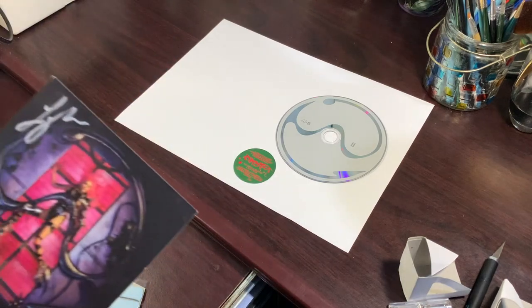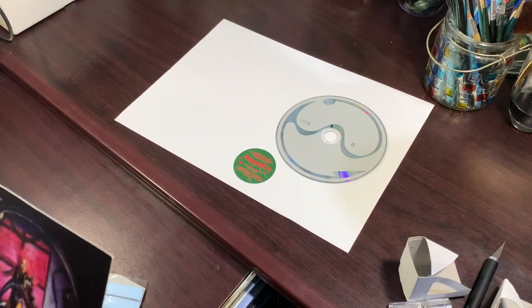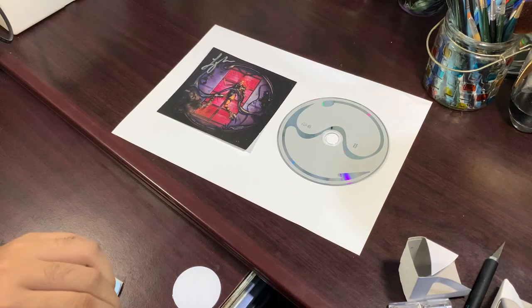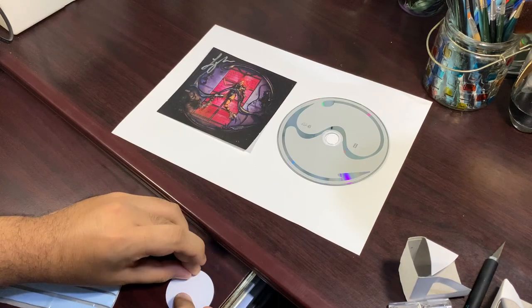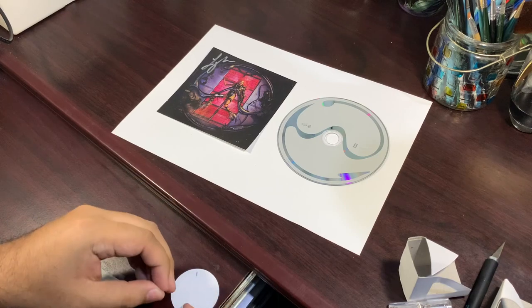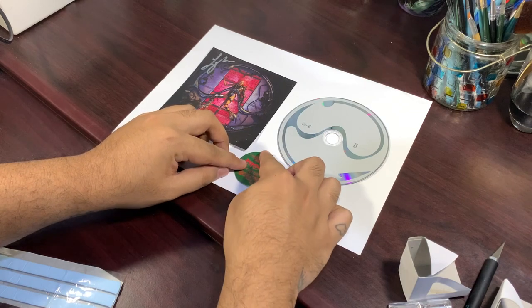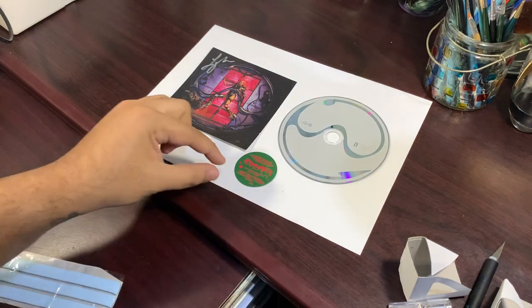I need to be careful so that it's not slanted. I'll put the sticker somewhere around here at the top — so that it's free from the frame and I don't want the frame to end up covering it.